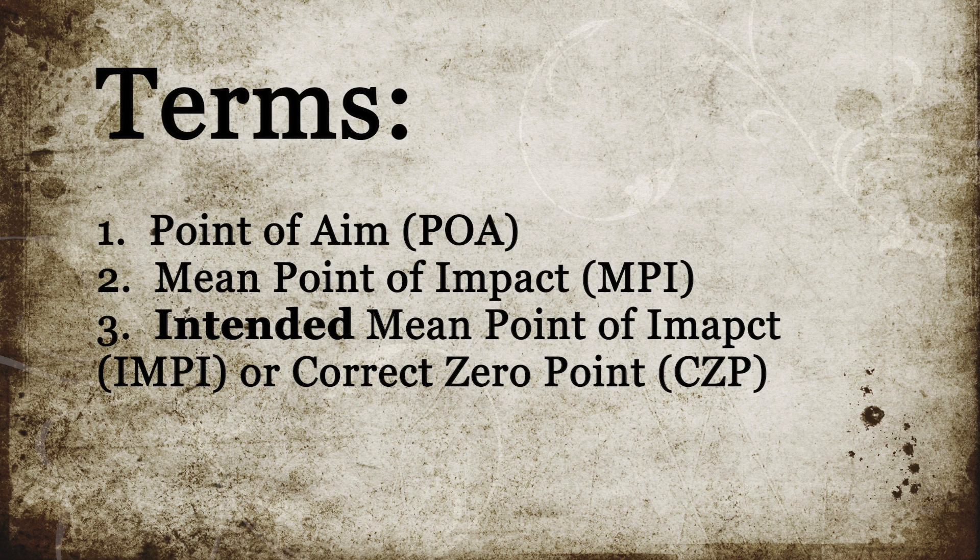The intended mean point of impact, or correct zero point, refers to the point where you wish your mean point of impact to be on the target in relation to your point of aim.